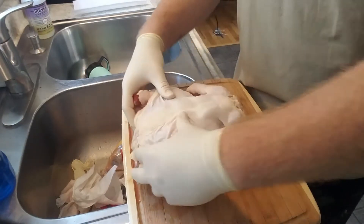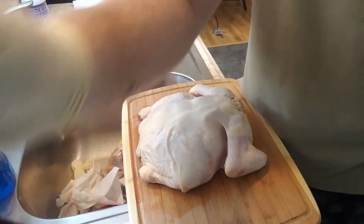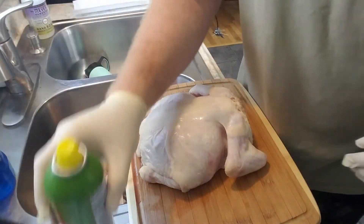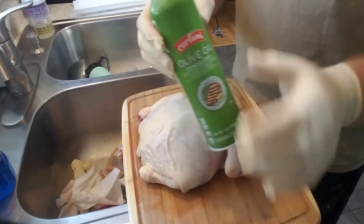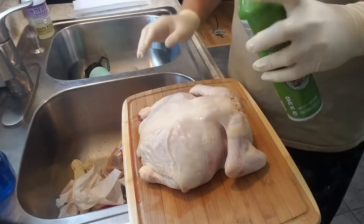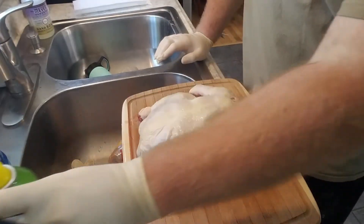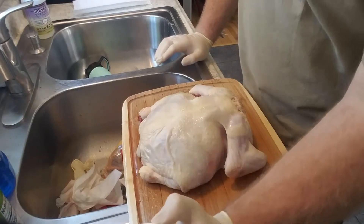Also want to make sure there's nothing in the cavity here. I already cleaned it out and there wasn't really much in there. For our binder, what we're going to do is use PAM cooking spray. I know I touched it with raw hands — I'm going to wash this afterward. All we're going to do is just spray it down and then we're going to use our rub.